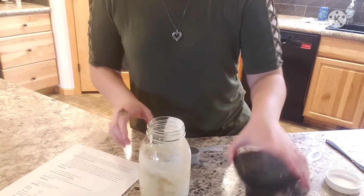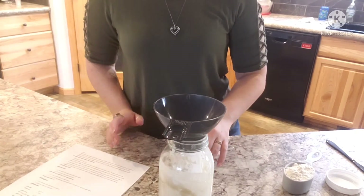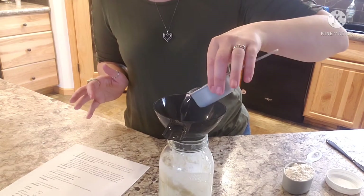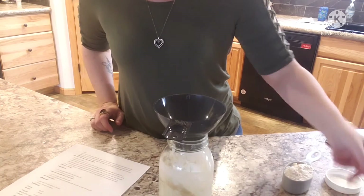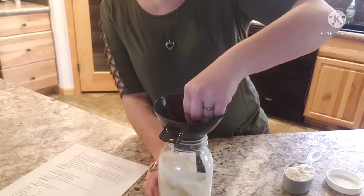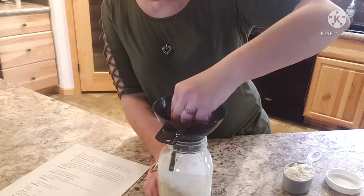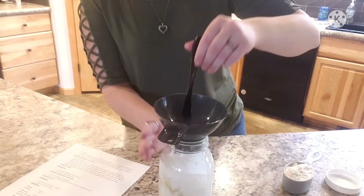Then we are going to add a quarter cup of warm filtered water — I put this quarter cup in the microwave for about ten seconds. We're gonna stir that in. Wood over metal is preferred for stirring.